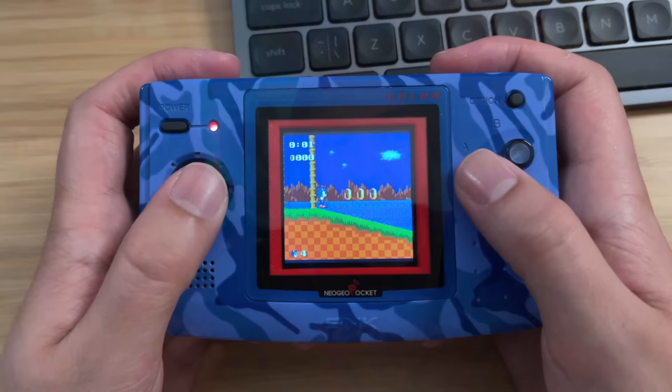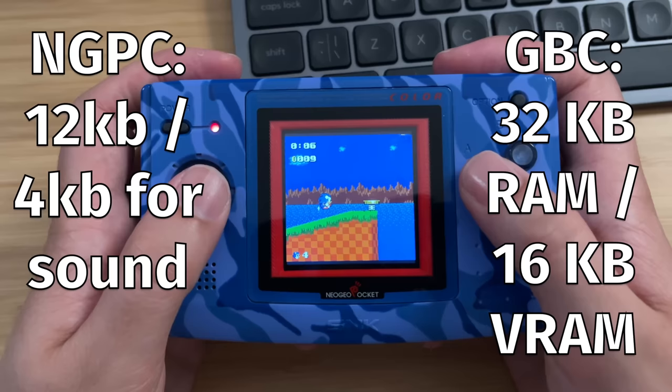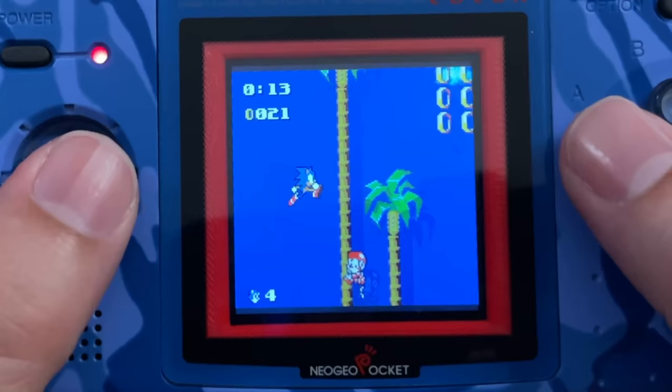The downfall to the Neo Geo's specs has to be in the RAM — it only had a maximum of 12 kilobytes, compared to 32 on the Game Boy Color. So the games do seem to run a little bit slower than what you might be used to on the Game Boy, but it does make up for it in other ways.